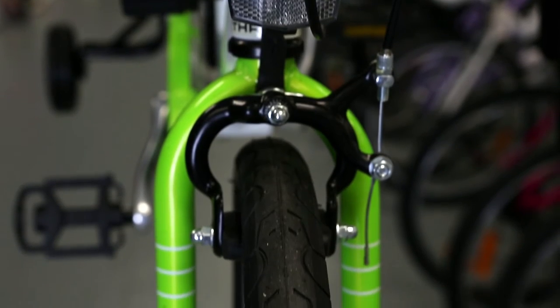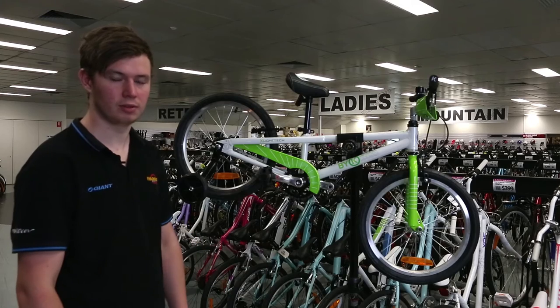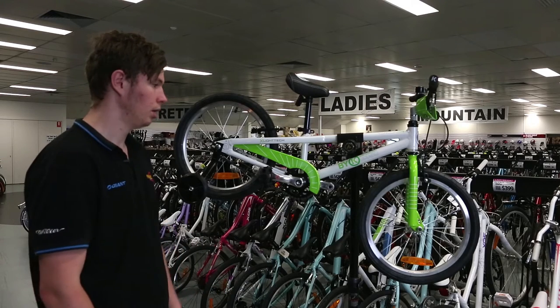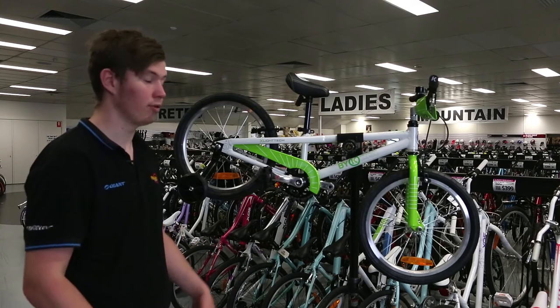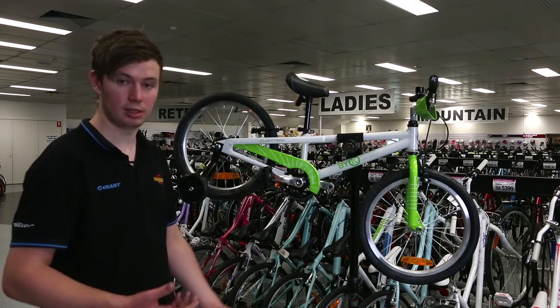The frame itself is lighter than a lot of other kids bikes. You're going to get more use out of it, the kids are going to enjoy it more, and they're going to be able to go faster. The frame is stronger so even if they have a crash, it's not as likely to damage it.